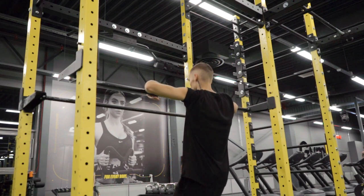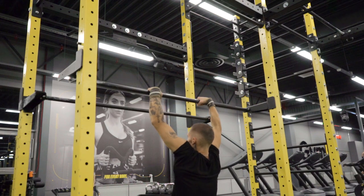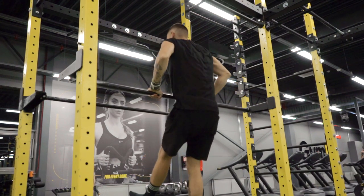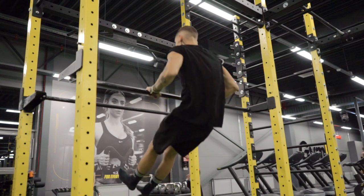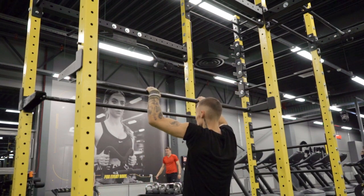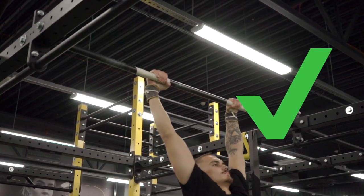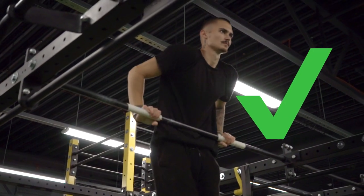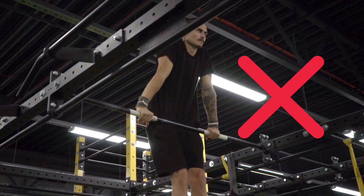A good way to get the feel of the correct movement is by doing jumping muscle-ups. Find a bar that's approximately at your chest height, and start from the ground and assist with the jumping. This exercise looks gay, but I promise you that this will benefit you in the long run. And again, keep those elbows near your body — you don't want to flare them out, because that's stupid.